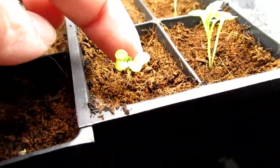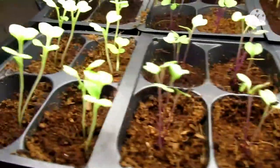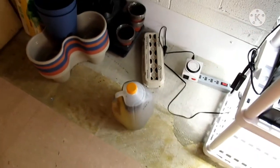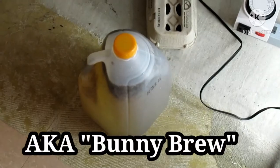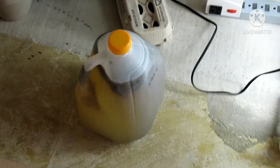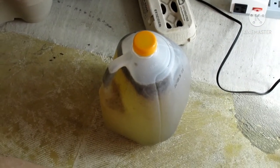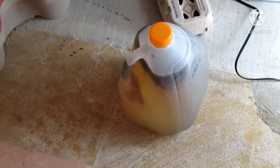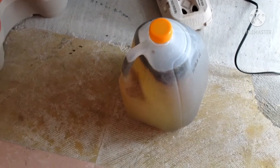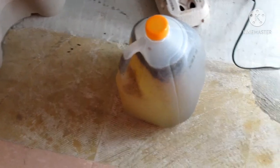They are in need of some fertilizer. I have this jug here, and this is basically a rabbit manure tea — it's just rabbit manure and water. I put it in a jug and let it sit for about three days, shaking it up every day or every other day. This is going to be my fertilizer.